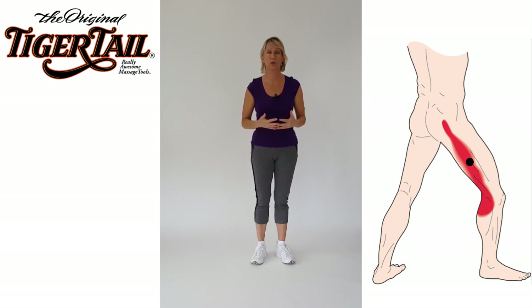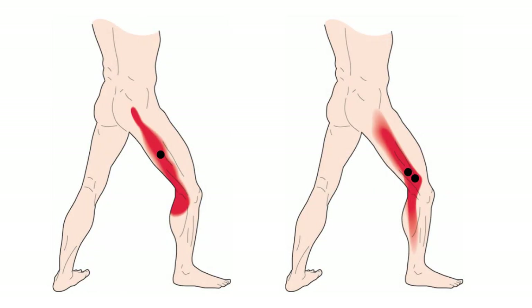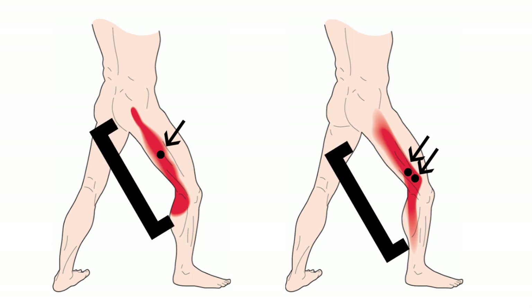Often people have difficulty sleeping on the affected side. As you can see by this illustration, the vastus lateralis muscle in the side of the thigh can harbor trigger points or muscle knots, indicated by the black dot. This pain can be confused for IT band syndrome, but most often it is due to trigger points in this large quad muscle.